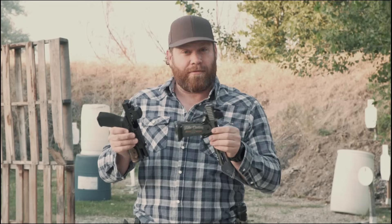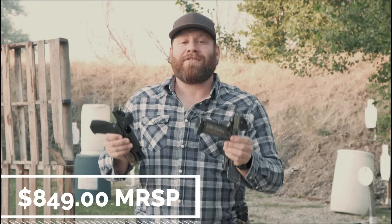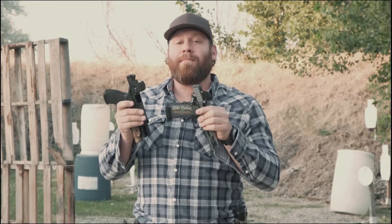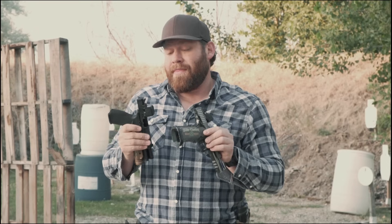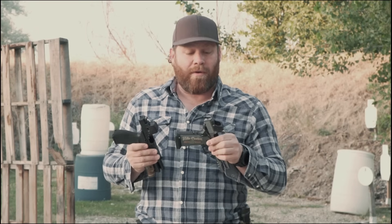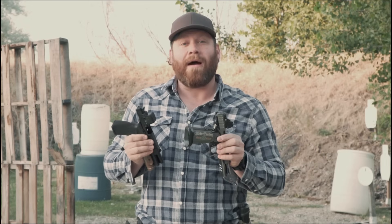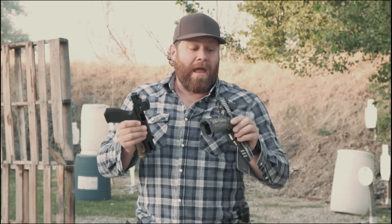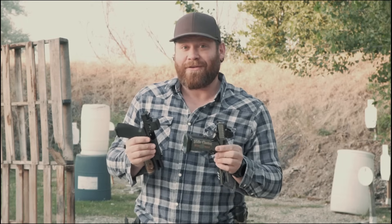The MSRP on both of these is the same: $849. That's not street price, that's MSRP. I know that sounds steep, but these are American made, American designed, American manufactured. These are the standard for the military and law enforcement — more military and LE have used RMRs than any other optic. This is the next iteration with more technology and it costs more. If you want one and can't afford it right now, save your pennies. American manufacturing is expensive.